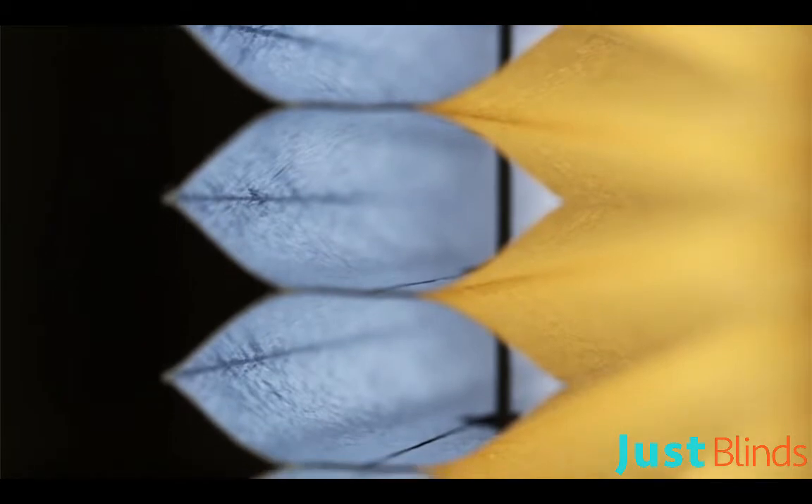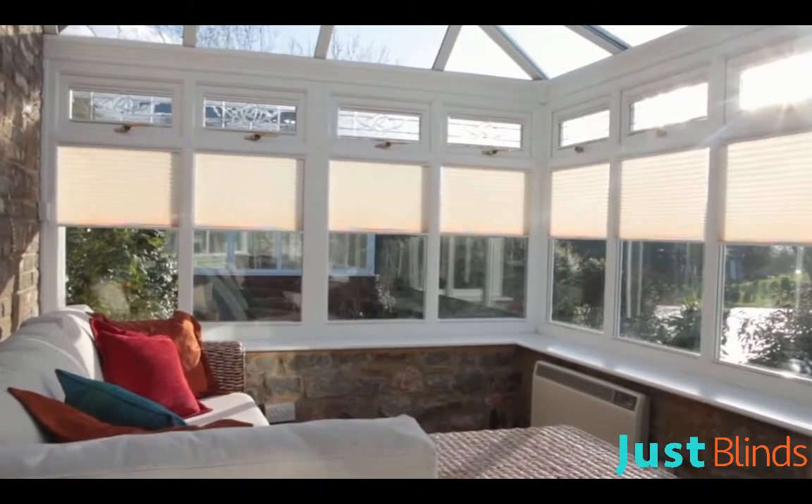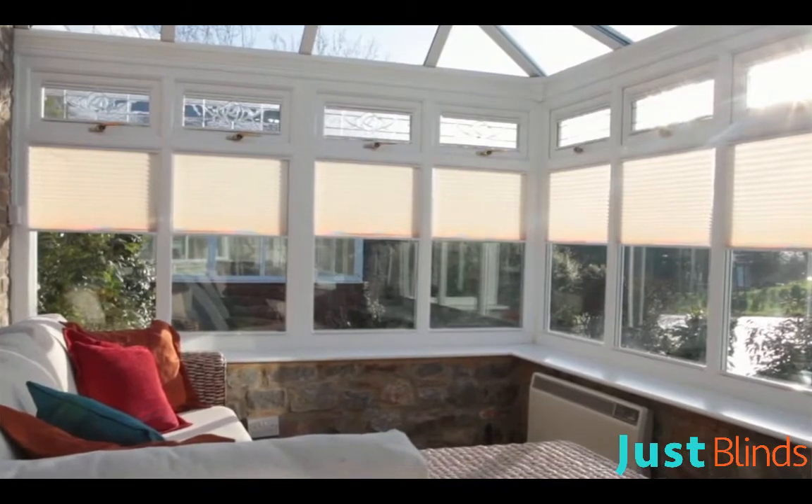The energy saver, with its air-filled aluminium-lined honeycomb centre, reduces heat loss through glass and as a blackout material is particularly suitable for bedrooms. Our Venetian option, with clean contemporary styling, is suitable for any room in the home.